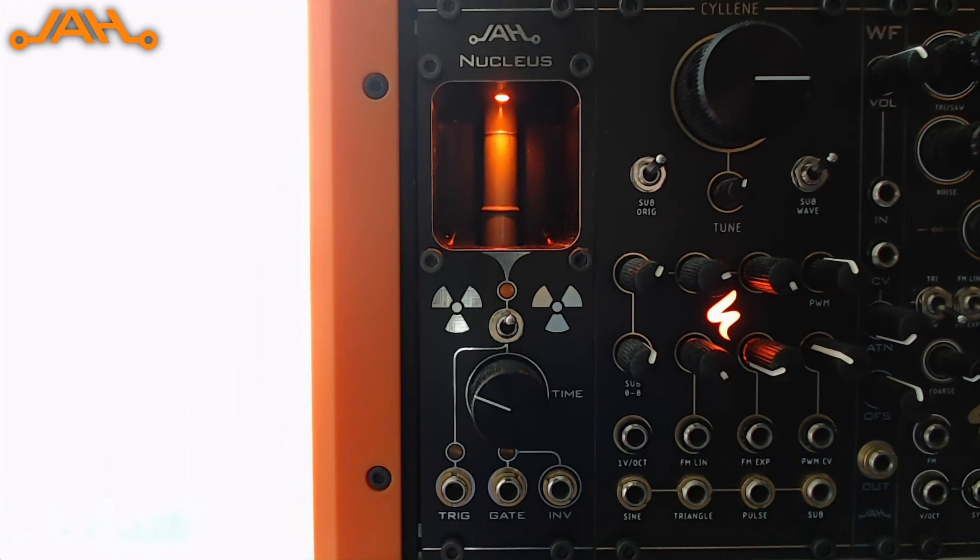It is one of the modules I'm most proud about, and it's basically a Geiger counter in a module. In this episode we will see what it does, what you can do with it, some patches, etc.